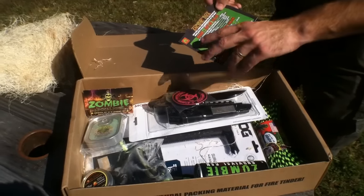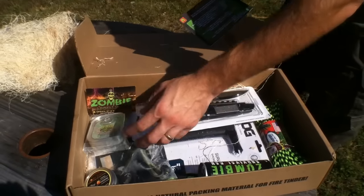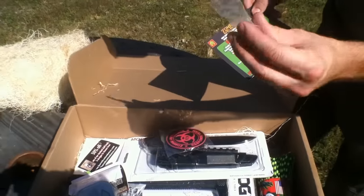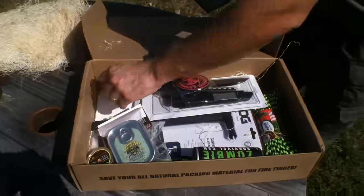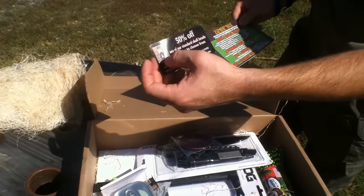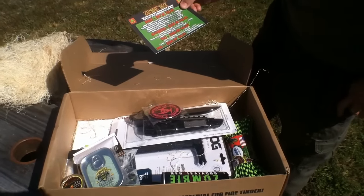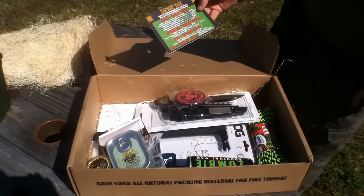Next we have a Zombie Paracord Bead by Barrett Custom Knives. Here's the bead — looks like a zombie head, a zombie skull. They're offering 50% off any of their standard skulls. I like the gas mask design, that's pretty neat looking. That bead is a $25 value.